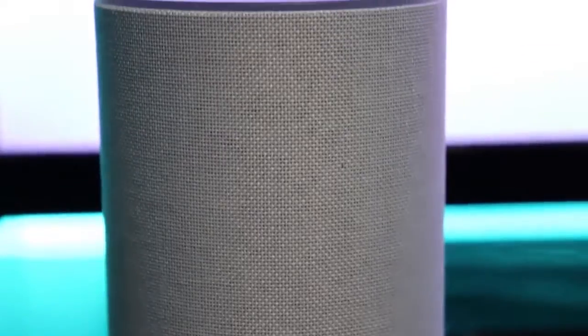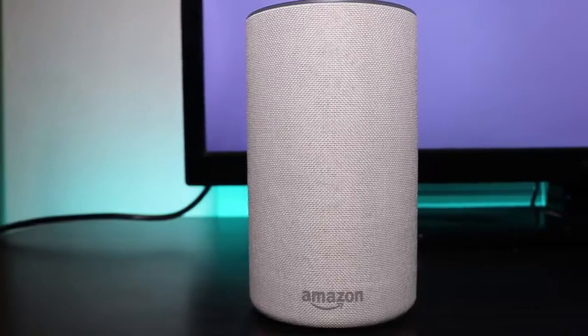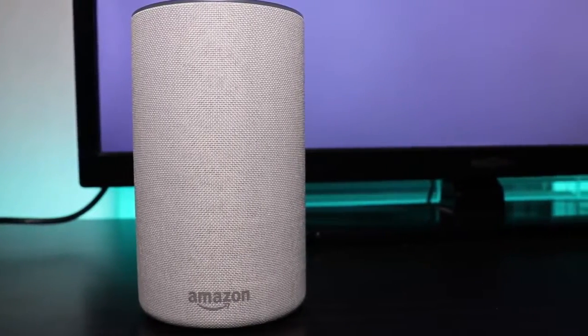Today I'll be going over and reviewing the Amazon Echo. I've had this for a couple of weeks now and so far it's been pretty good. Overall I've really liked it and I have actually been using it a decent amount.